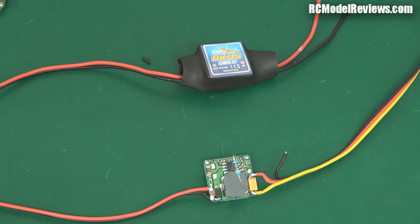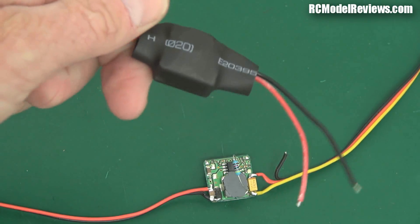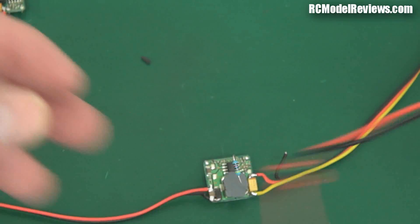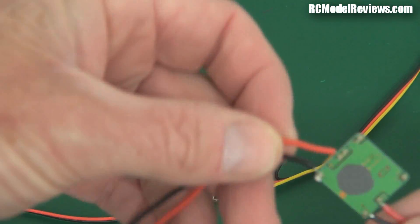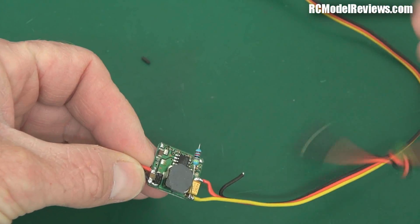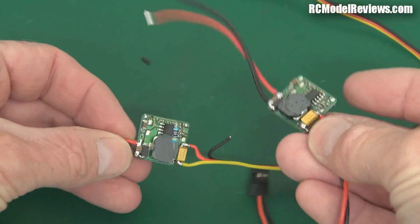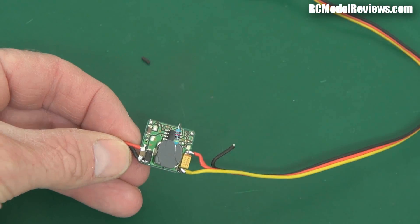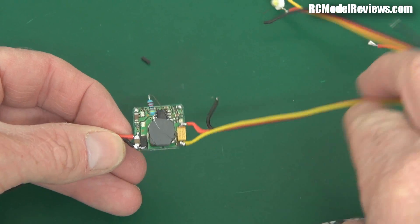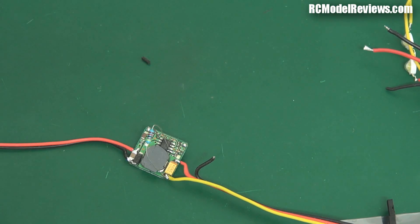It's time for another on-the-bench segment. Today I've got this little 5-volt 5-amp UBEC from HobbyKing. These are actually quite cheap, and I was surprised to find when I pulled them apart — as I've shown in another video — that there are actually two little identical boards inside, stacked on top of each other. So you end up with two 2-amp or 2.5-amp UBECs in one package, making them quite cheap. You can cut the wires and use them as individual UBECs if you only need a couple of amps.